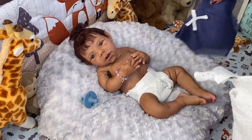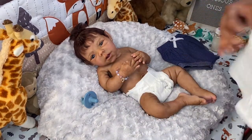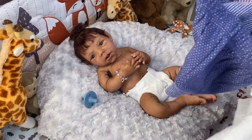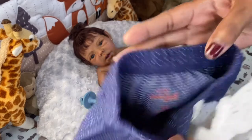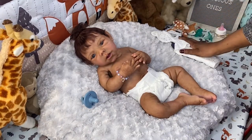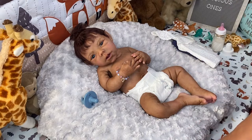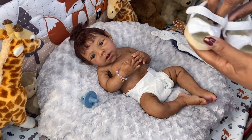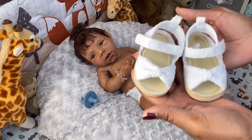This is not a new outfit — it's actually Layla's. It's a zero to three months by Cat and Jack. Layla wore it but it was a little big on her, so I figured I'd try it on Imani.